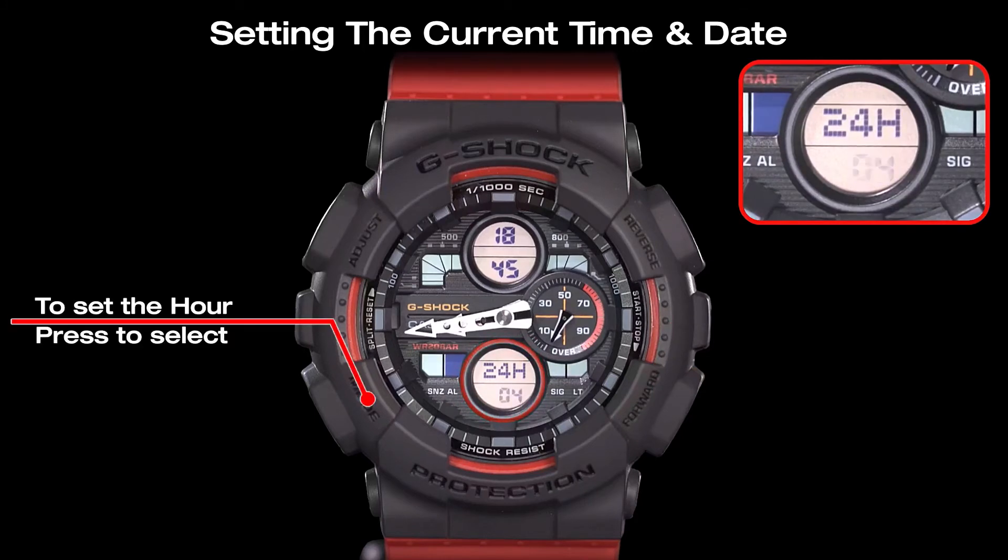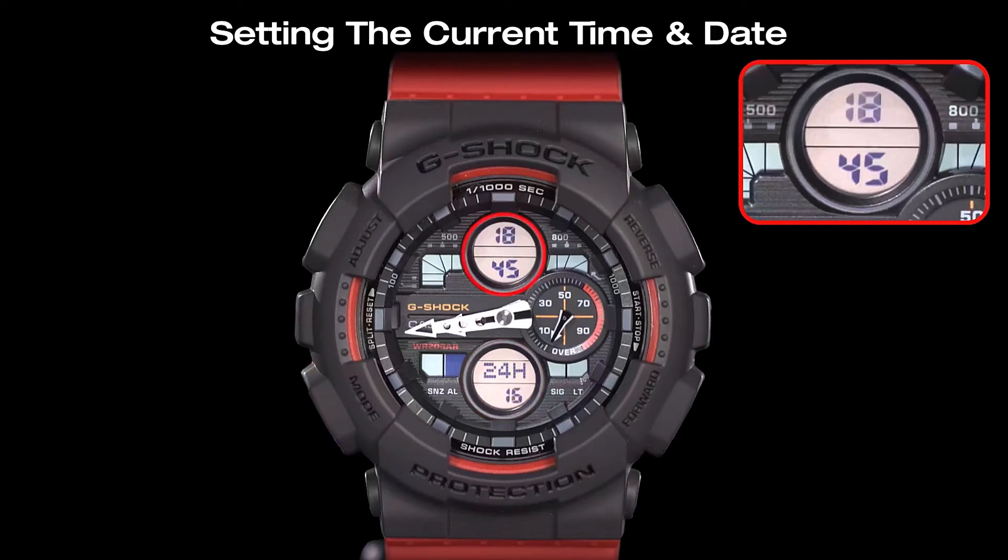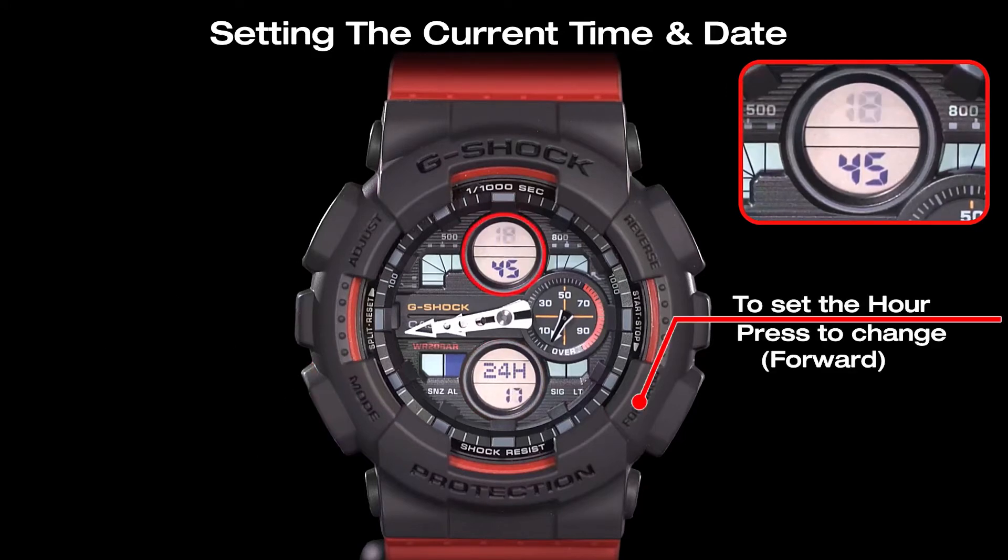Press the mode button to select the hour setting. Then adjust the hour by pressing the forward button and the reverse button.